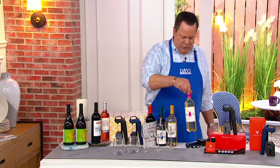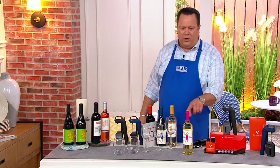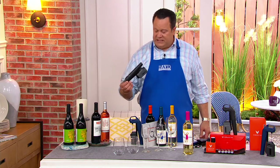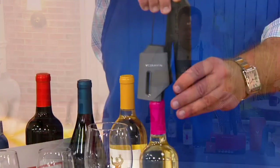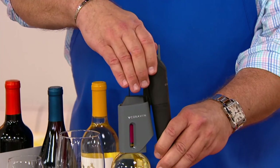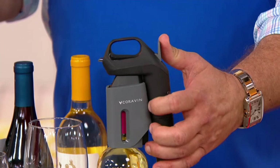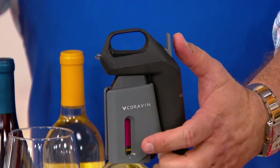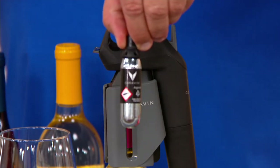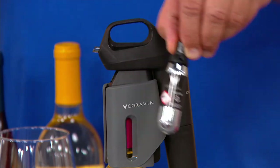What if I told you that the Happy Dance Wine you bought just a little while ago, you could open without ever removing the foil or the cork? You'd probably look at me funny and say, well, David, how in the world is that possible? Well, it's possible when you use the Coravin, because this goes right down over top and you press this down. A needle is being inserted through that cork.